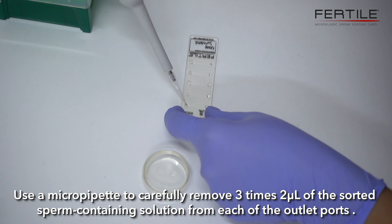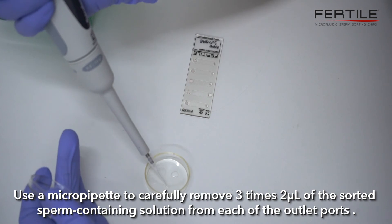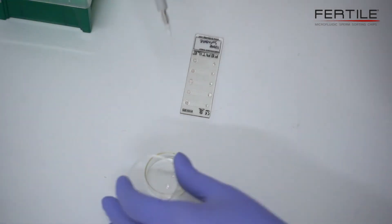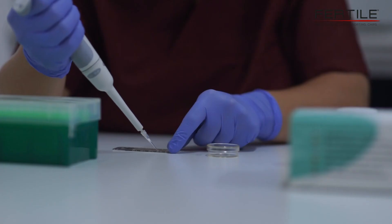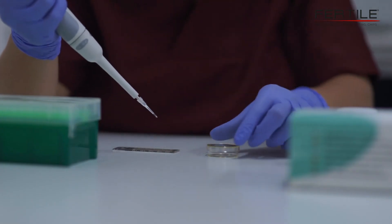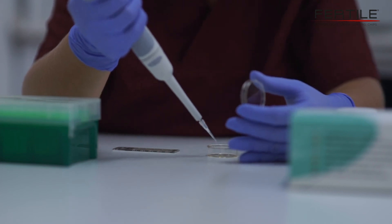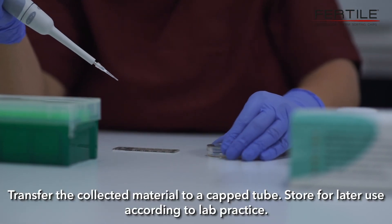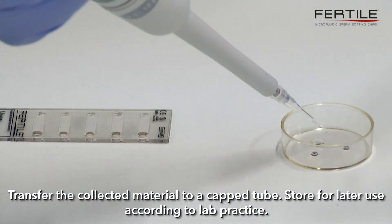Use a micropipette to carefully remove 3 times 2 microliters of the sorted sperm-containing solution from each of the outlet ports. Transfer the collected material to a capped tube. Store for later use according to lab practice.